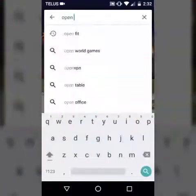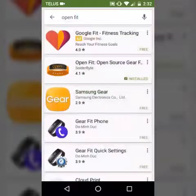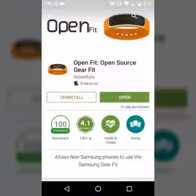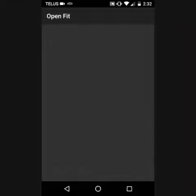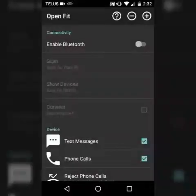All I have to do is go to Google Play Store and go to Open Fit — it's right here. It's basically the Gear Fit but made by somebody else, and it works 100%. All it wants you to do is turn your Bluetooth on.